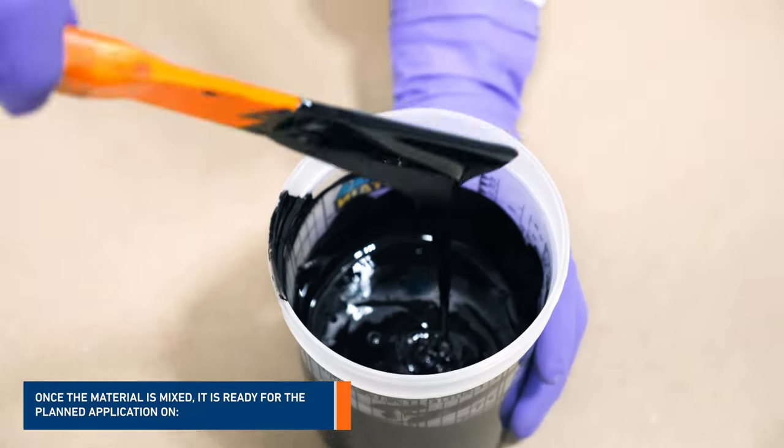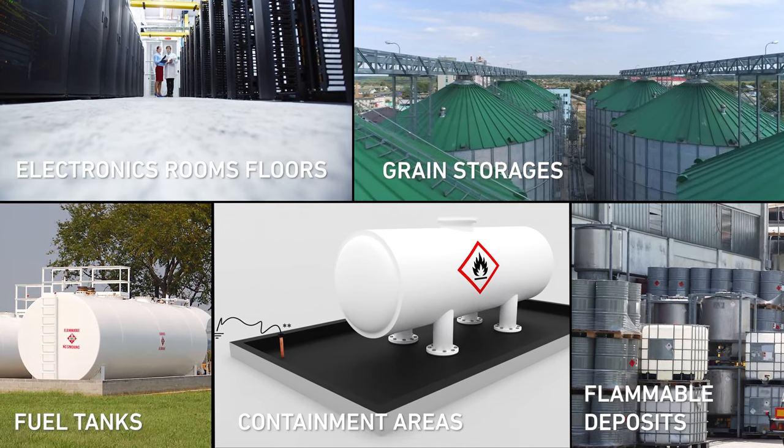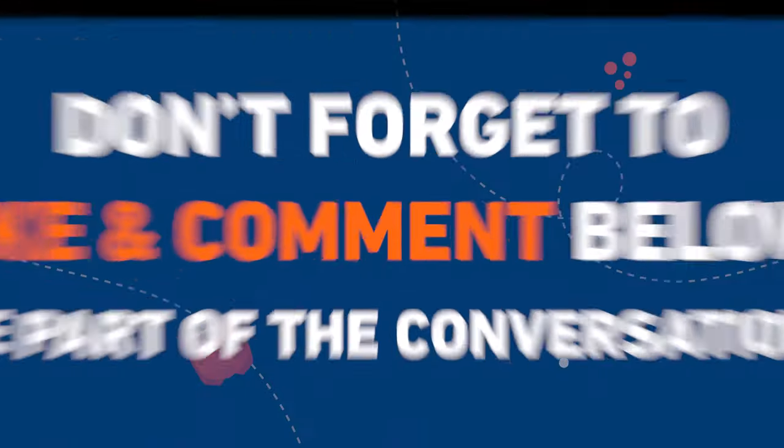Once the material is mixed, it's ready for the planned application on electronics room floors, grain storages, fuel tanks, containment areas, and flammable deposits.